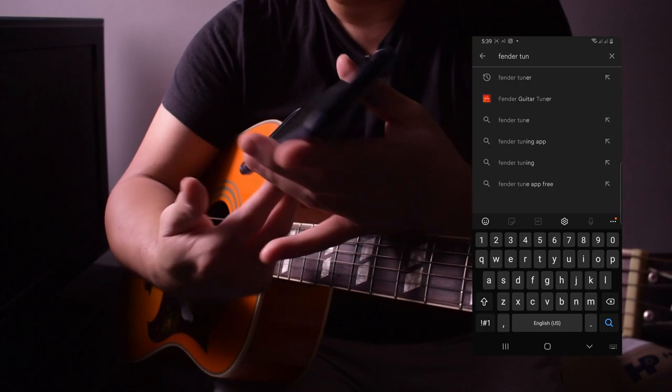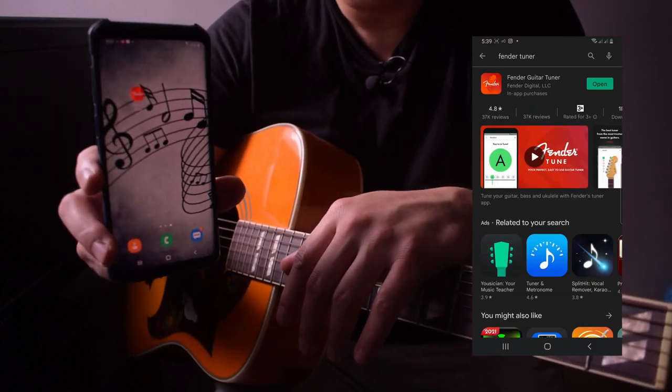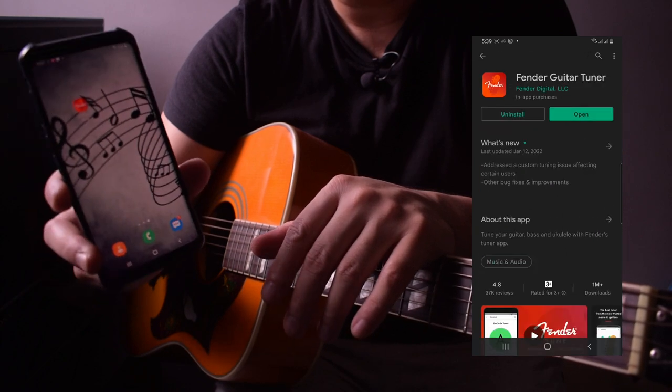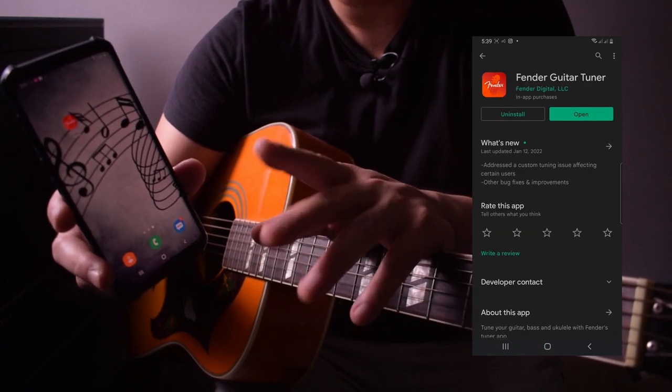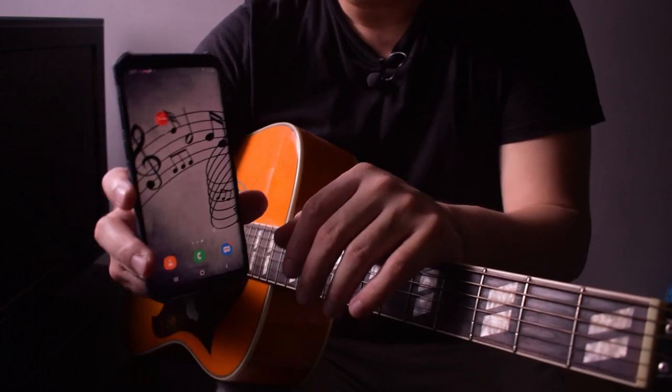First, I recommend downloading an app called Fender Tune. You can download it on the Play Store for Android, and I think there's a version for iOS also. Google that and we'll get started.